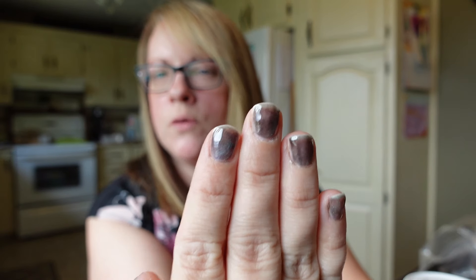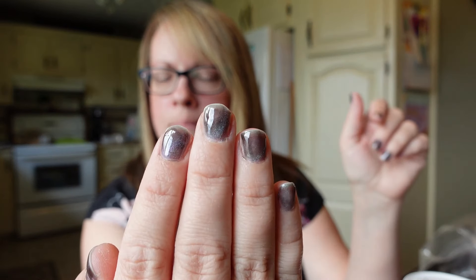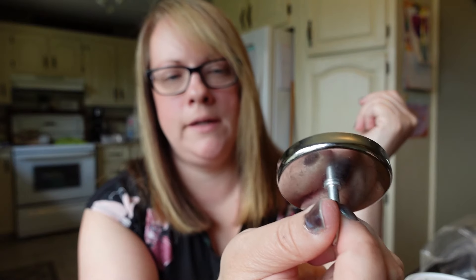I just finished painting my nails. I wanted to show you how they turned out — I wasn't all that successful at achieving that cat eye look. The nail polish is supposed to create a 3D cat eye effect, but it didn't come with a magnet. It says to hold a magnet over your nail for 10 to 15 seconds, so I used a magnet from my steel door. I feel like I was a little more successful on my right hand than my left, but anyway, that's how it turned out.